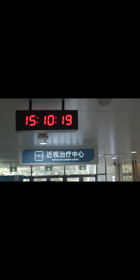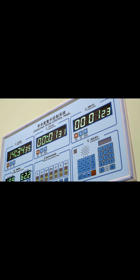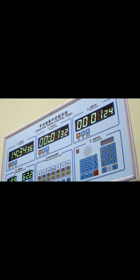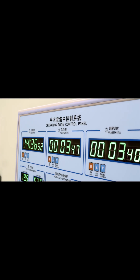A superficial keratectomy is a procedure to remove diseased cells on the surface of the cornea. It can be performed in the office or in the operating room and usually takes 15 to 30 minutes.